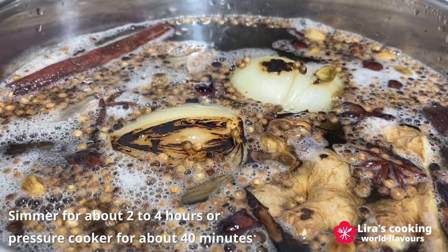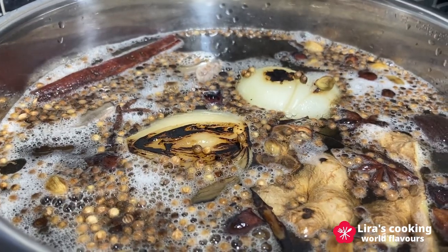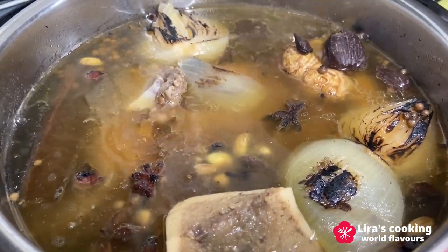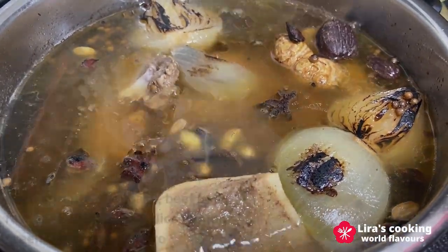If you are in a hurry, you can use a pressure cooker for about 40 minutes. Adjust the cooking time according to the beef cut and the level of pressure that you choose. Beef shank takes a little more time to cook.